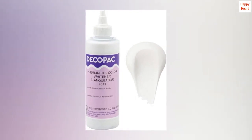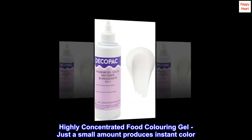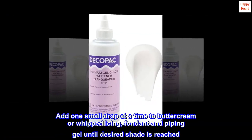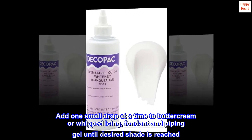Long-lasting and easy to store. Highly concentrated food coloring gel — just a small amount produces instant color. Add one small drop at a time to buttercream or whipped icing, fondant, and piping gel until the desired shade is reached.